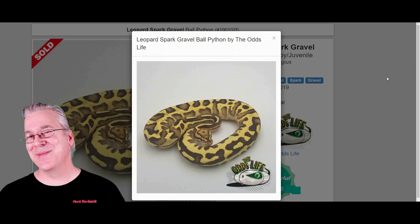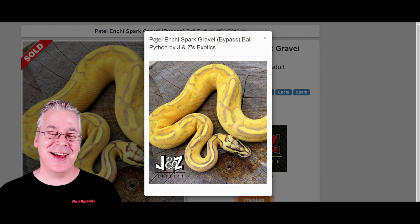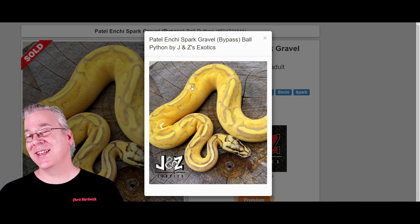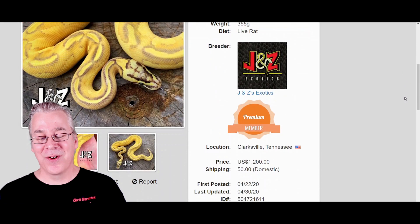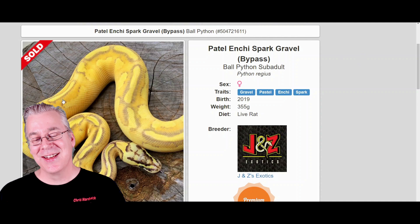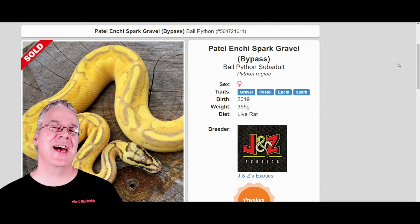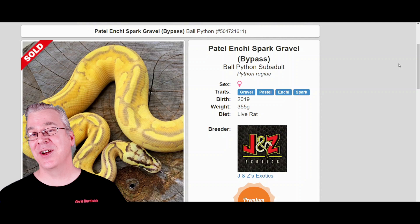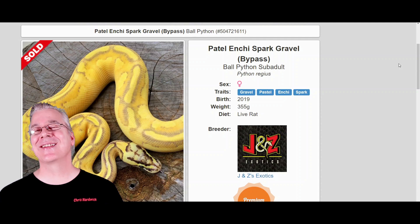Here's the last one I want to show you — probably the ultimate bypass combo I found on Morph Market. Take a look at this crazy snake — this is a pastel Enchi bypass. When you mix pastel with Enchi, a lot of times it really brings out the yellows and bright oranges. This thing is crazy. As a matter of fact, I was looking at the price — this one actually sold for $1,200. If it were still for sale and I had a budget I would probably be buying something like this. These are really awesome projects, they really hold their price. They're pretty expensive for simple gene combos because it's really difficult to figure out which genes you have in the mix — you almost have to grow them up and prove them out to really figure out what you got, and that keeps the price pretty high.